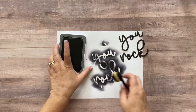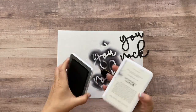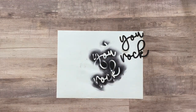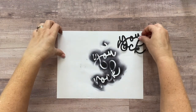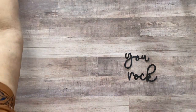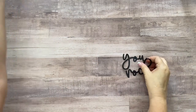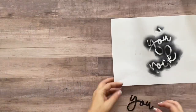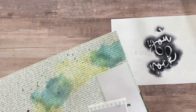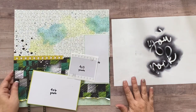The 'You Rock' title is nice and colored in. Now I'm going back to the layout because I think it's time to do the acrylic paint. I'm going to grab just the left-hand side right now because I want to work with one side at a time.